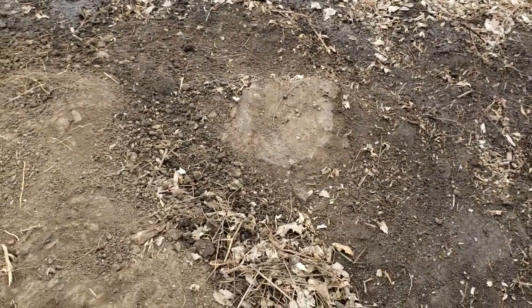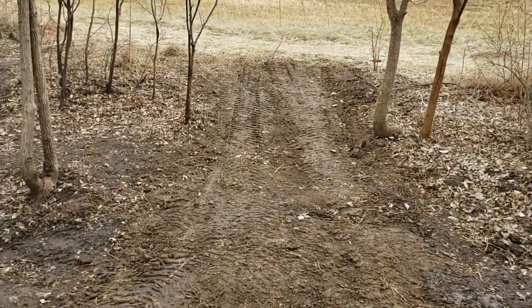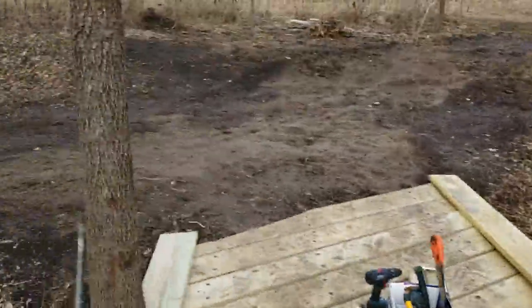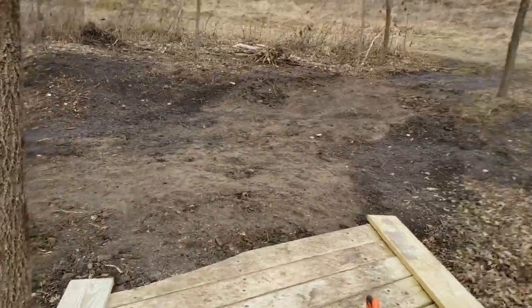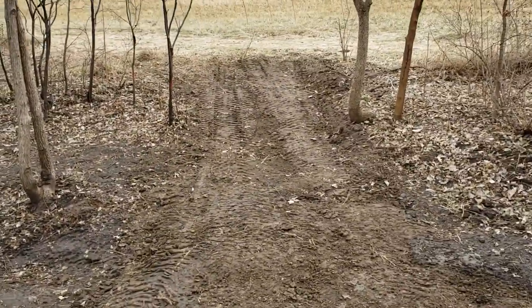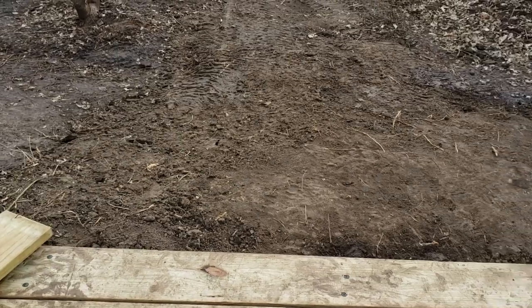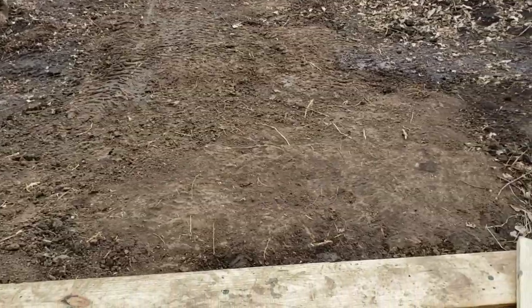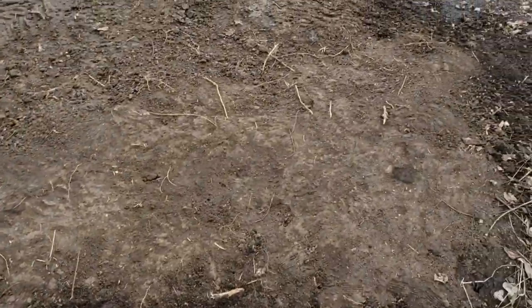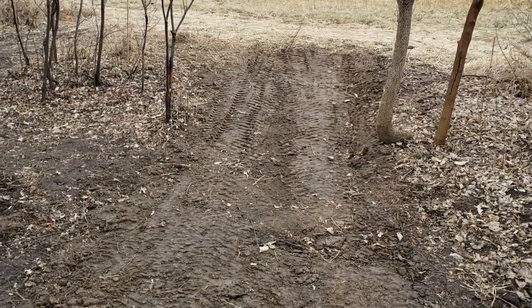I cannot get that stump out with my normal equipment — my John Deere 1025R — it's just way too big. I hit two or three different stumps here; there was one over there and another big one over here. I was able to get those out using the forks as a ripper, which you're not supposed to do, but it worked perfectly for what I was doing. Since everything was frozen, the top six inches was held together tight and then everything else was easy to work.